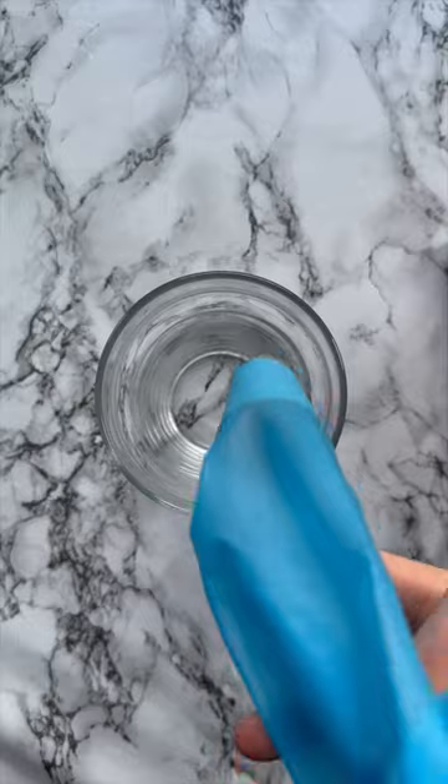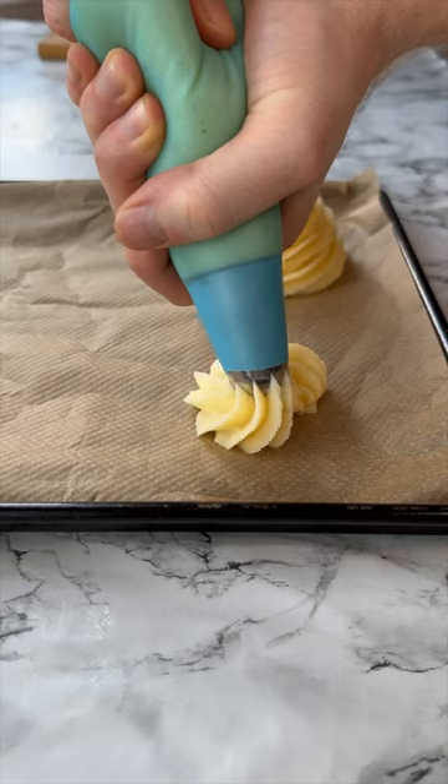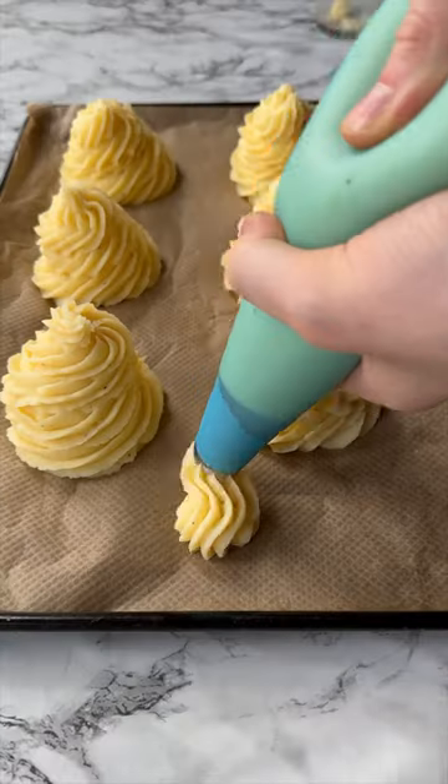Then we're going to dollop that gorgeous garlic parmesan mash into a large piping bag. Then on a large baking sheet, we're going to create our Duchess potatoes and just really gently dab them in butter before you bake them.